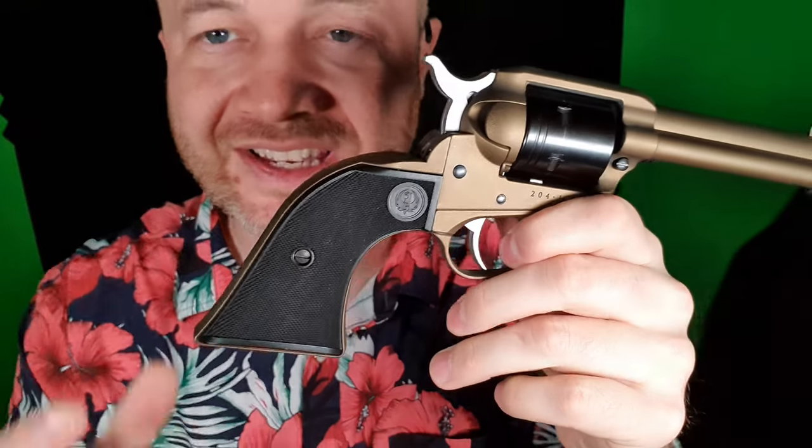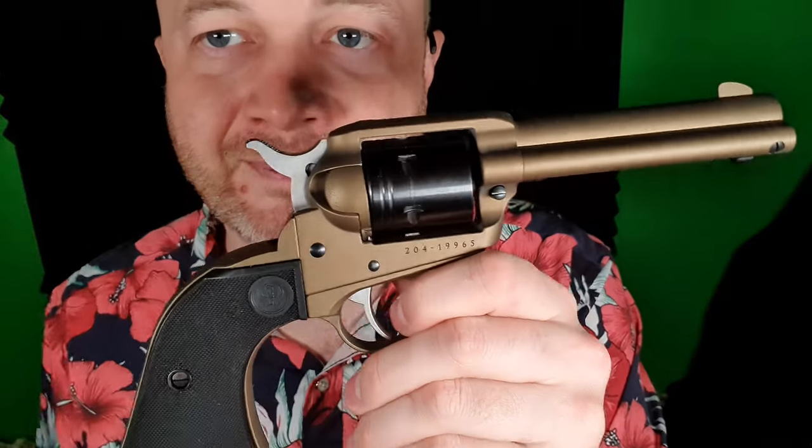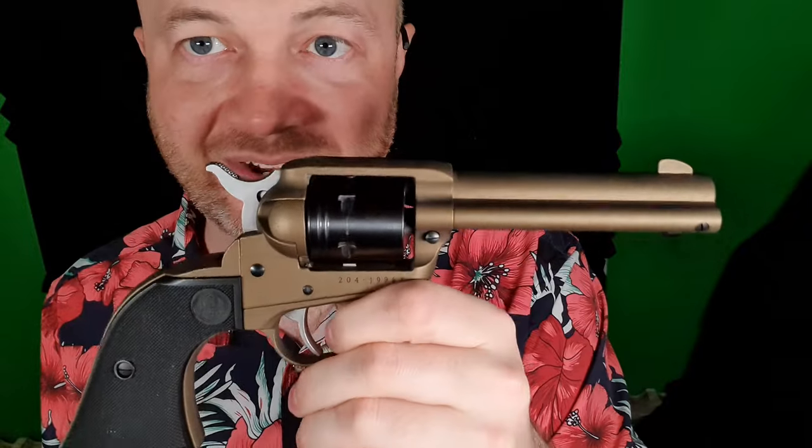Just a very simple style. It does take the Ruger Single Six grips if you want to change out the grips for something fancy. And they come in a ton of different colors because this is just a Cerakote — they come in silver, bronze, purple, and all sorts of other weird colors. They look fantastic, really, for the price.